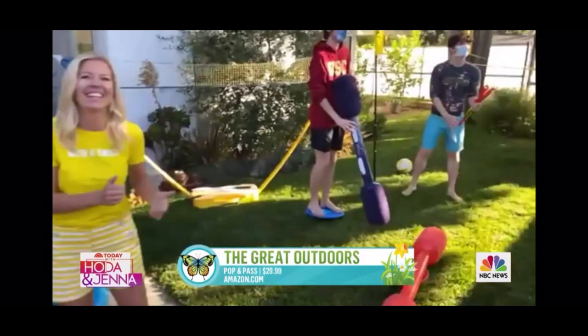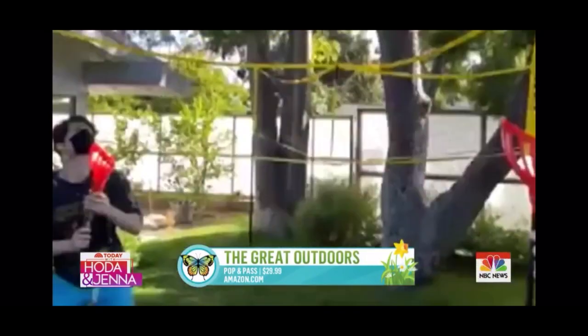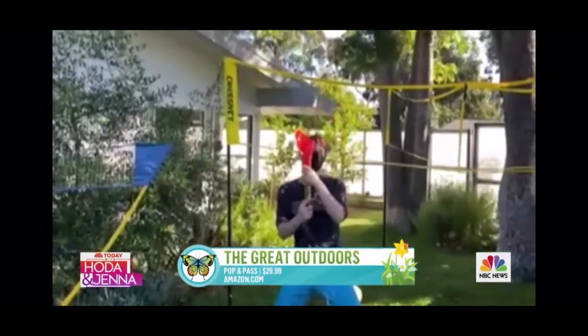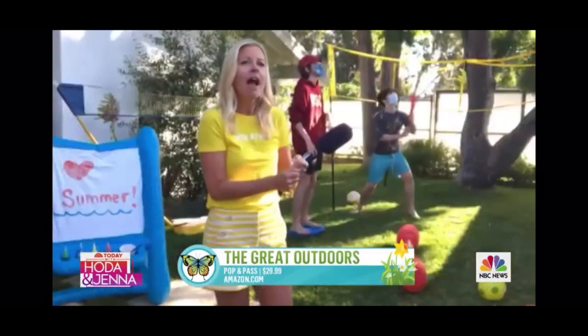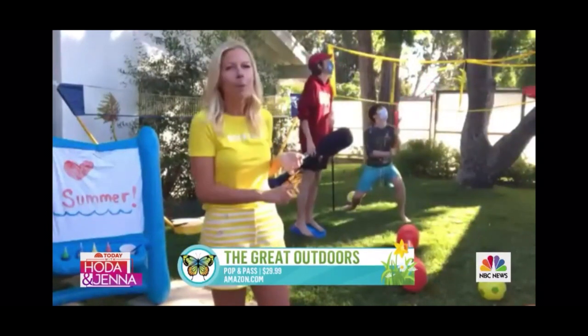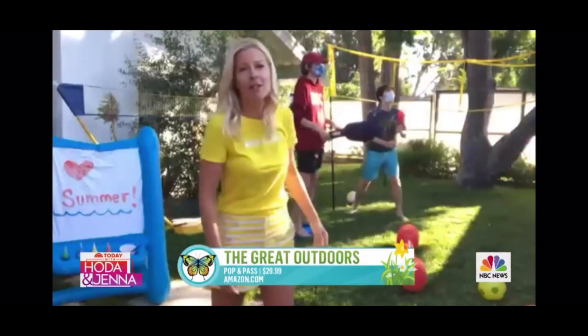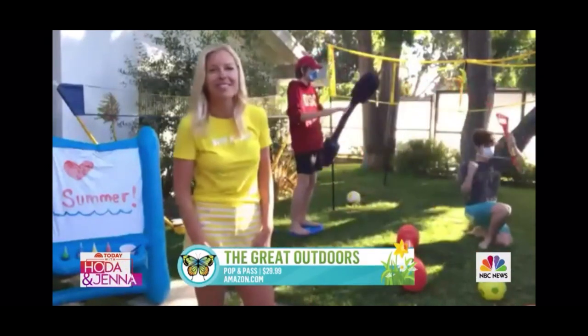Grant and Ryan want to show us how to pop and pass. I love this game — it's like a lacrosse pass and catch game. It makes a really fun popping sound. You just shoot it up in the air and then you pop it back and forth. This could be a pool game too because it's all plastic — the balls float and they can practice their lacrosse skills. Don't you think Joel would love that pop and pass? I know what you should get Joel for Father's Day!